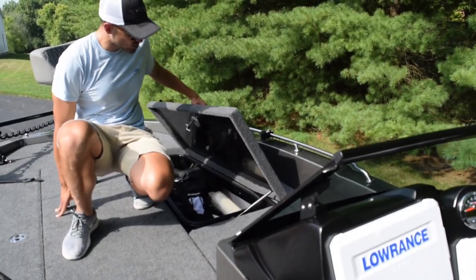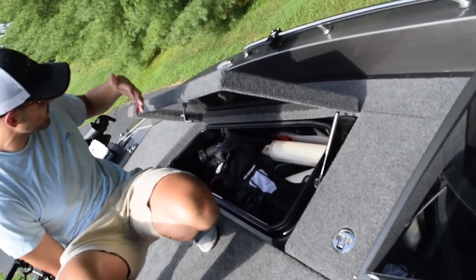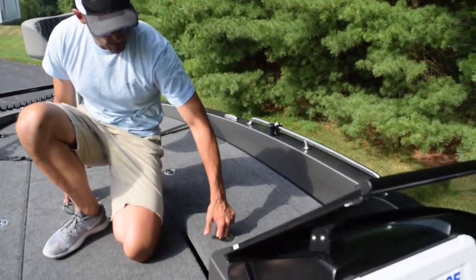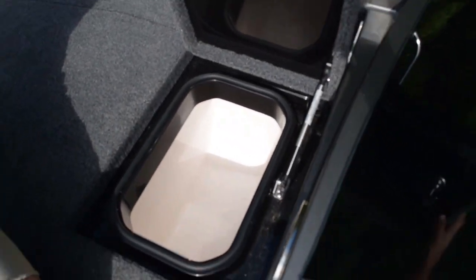Just another large storage compartment here — I tend to keep my safety equipment, life vests, rod holders, things like that over there. And this is a bait wall system here, so I can keep minnows or whatever I want in there.